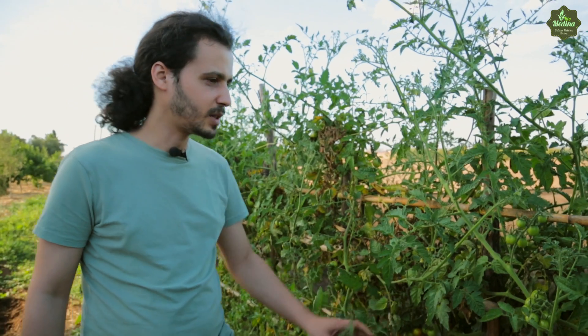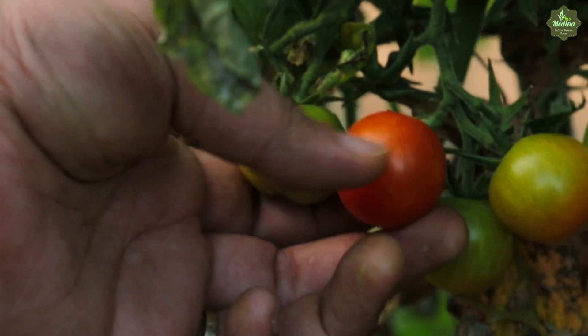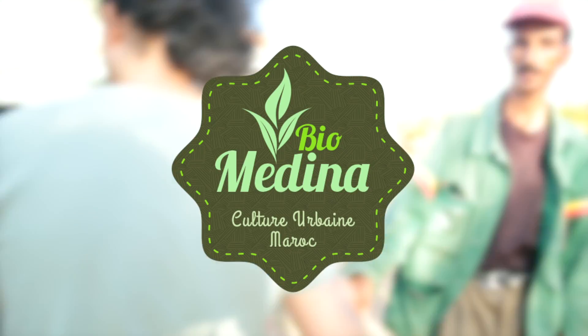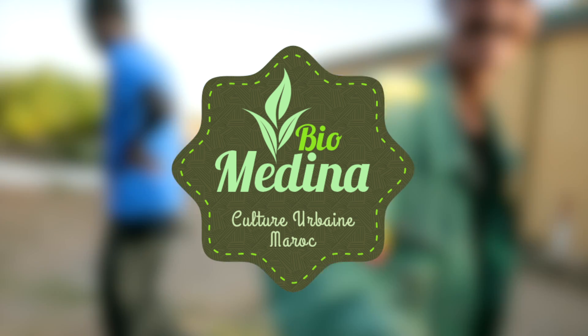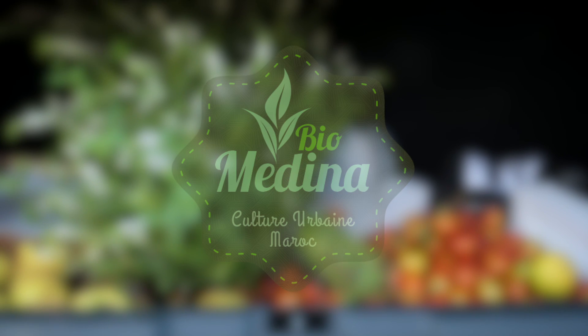Là, on a des tomates bio, des tomates cerises. Regardez, elles sont toutes petites. On va en chercher une ici, on va la veiller, on va la prendre. Et voilà, on va la manger. Très bon. Au revoir. Au revoir. Thank you.